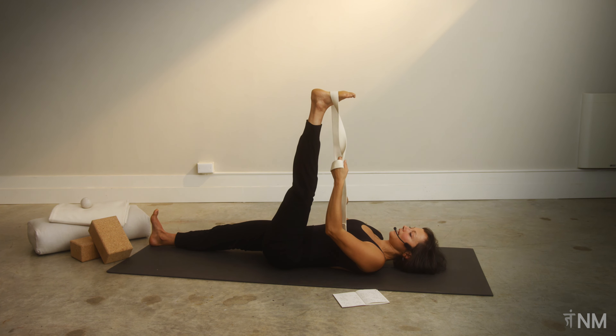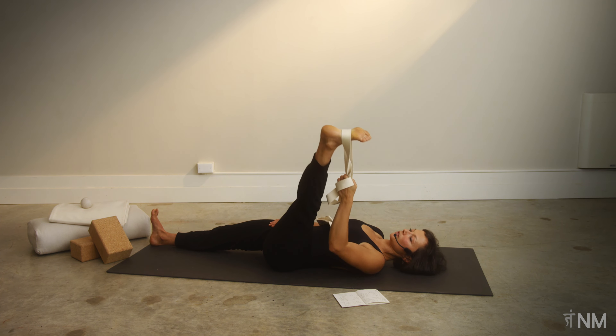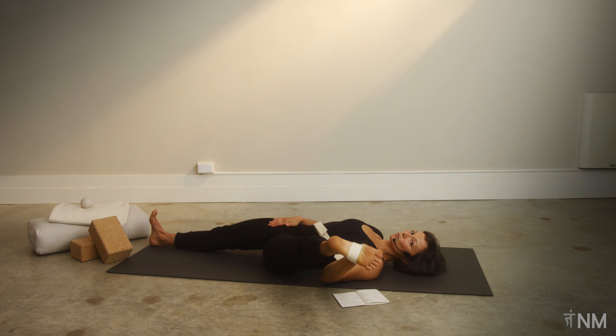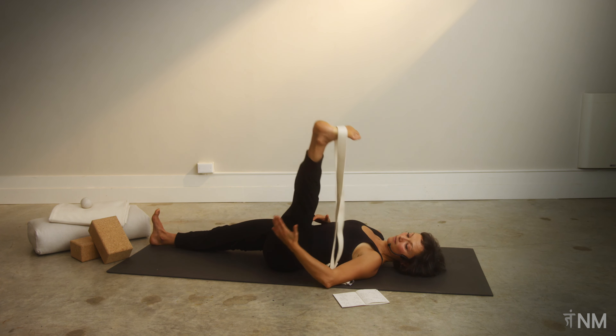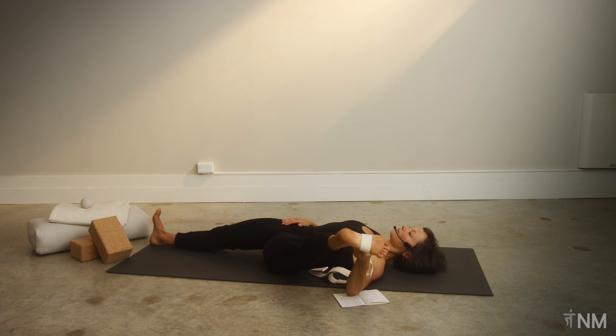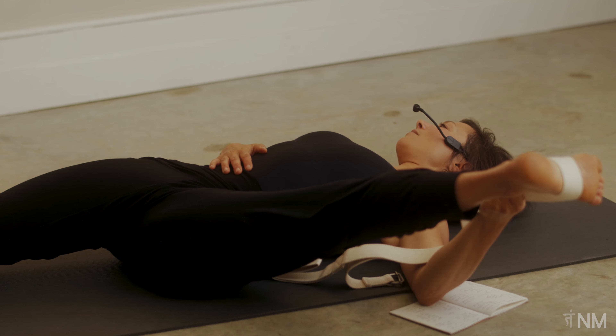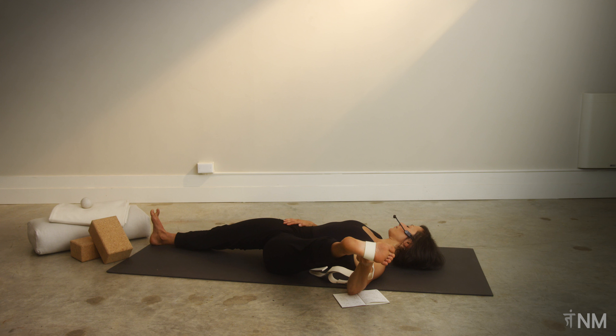Take this leg out to the side — take your strap in just your left hand and maybe take your right hand on your right hip to ground your right seat. Start to take the leg out to the side, a little until you get your elbow to the ground, or a little more. You could let go of the strap and take your hand to the outside of your leg wherever you get with your elbow down. Maybe look over your right shoulder and turn your belly button opposite of your left leg, turning through your abdomen, creating that heaviness on your right side.